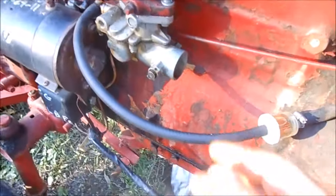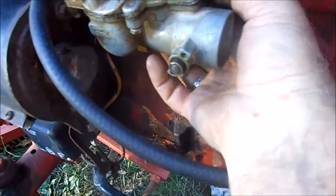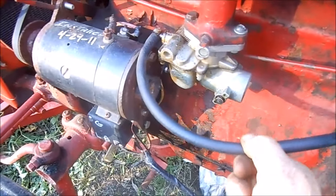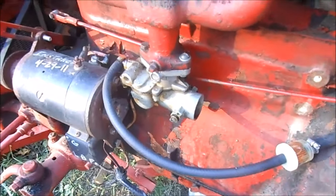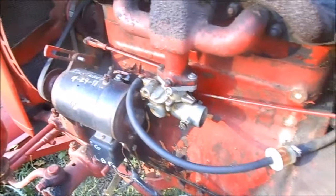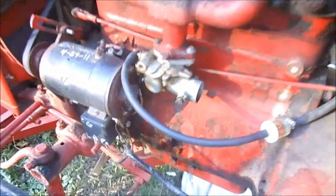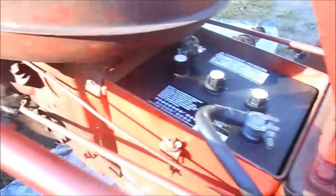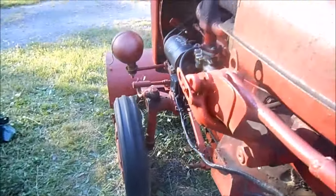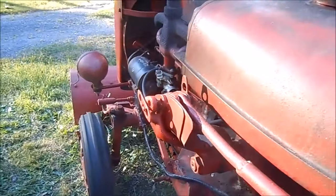I also replaced the carburetor — put a Zenith carburetor on that I acquired from a friend. We're gonna attempt to crank it up here and see if we get contact. I figured it's gonna work. Let me get it on video — here goes nothing. Brand new battery too, by the way.